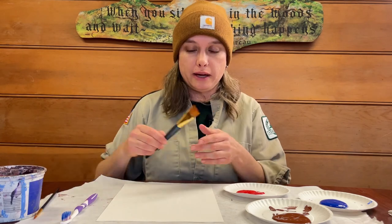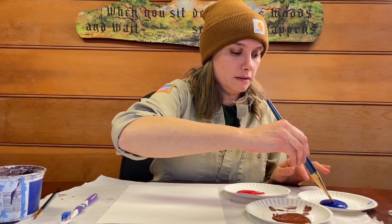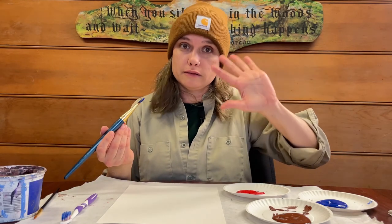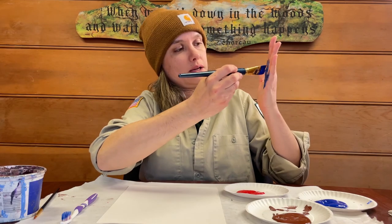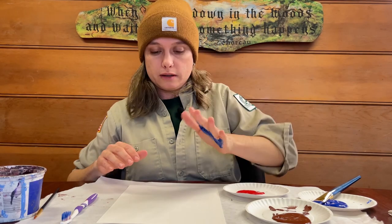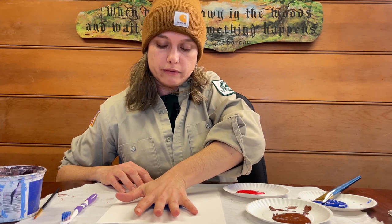Now that you're all cleaned up, we're going to move on to our last print. I'm choosing white paper this time and blue paint to do the bear print. I'm going to use my hand again, dipping my paintbrush in the blue paint. If you don't like the feeling of paint on your skin, you can always wear a vinyl or rubber glove and paint the glove as if you were painting your hand. I've painted this much of my hand, and you might need the help of a friend or an adult. Choose where on your paper you want to do this.